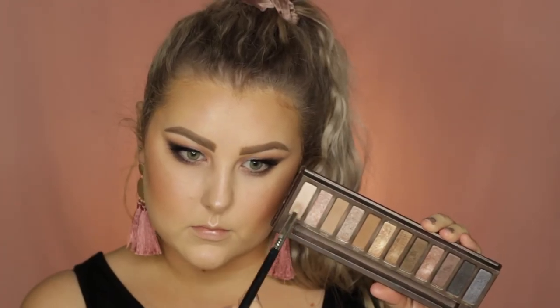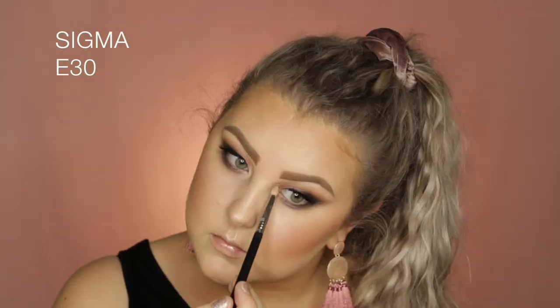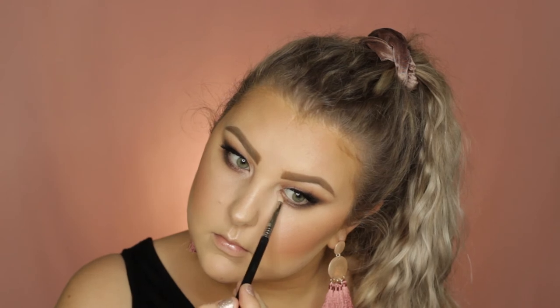Then for the inner corner I mixed together the shades Virgin and Sin just to highlight that area. But it wasn't quite bright enough so I would have gone back with a little more face highlighter. Then I lined my lower waterline and gave my lower lashes a coat of mascara.